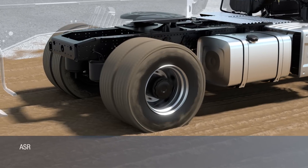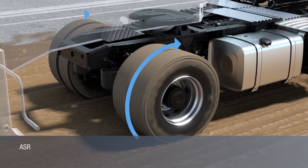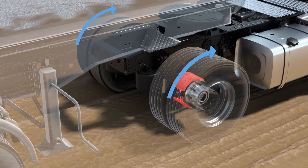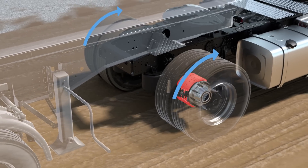If only one wheel of the drive axle spins, the spinning wheel is braked to reduce the slip, and the differential transmits the remaining drive torque to the wheel with more grip, thus preventing spinning.